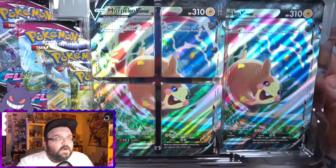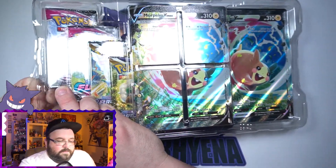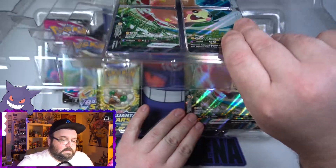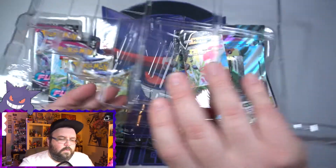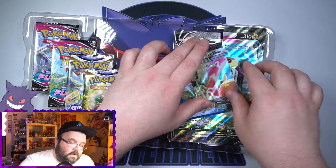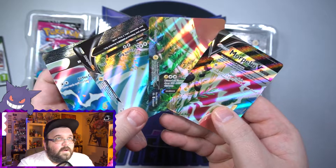Alright, huge box. We get the little Professor Burnett card as well — did not realize that. We have got our Morpeco cards here. There's all the little bits and pieces — all Morpeco. They look great. We've got one of the Professor here as well. I've seen this card before in English but I can't remember where. There is the code card for the box too.